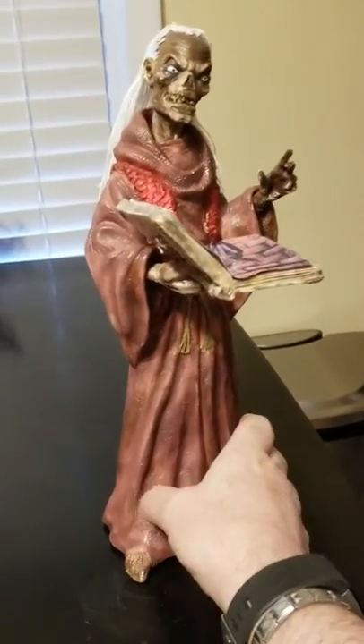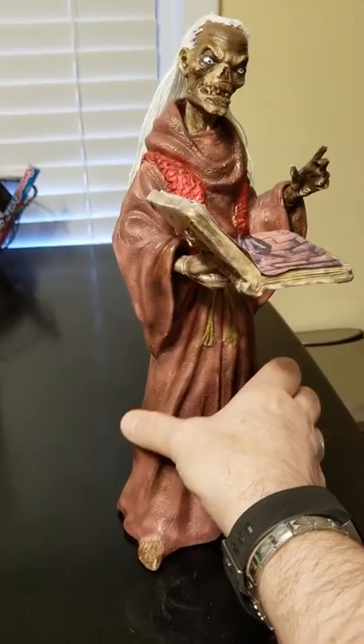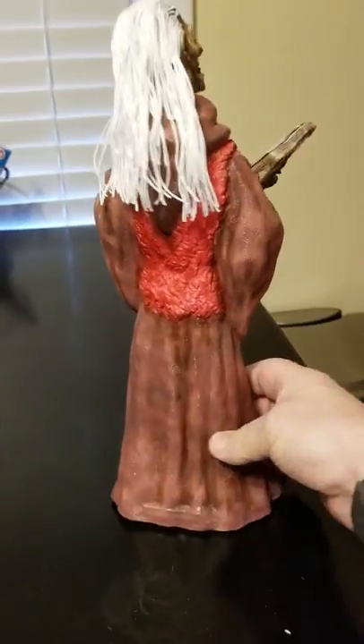Well, here he is, as promised. He's all finished. I just put the finishing touches on him last night. It's all airbrushed and ready to go.